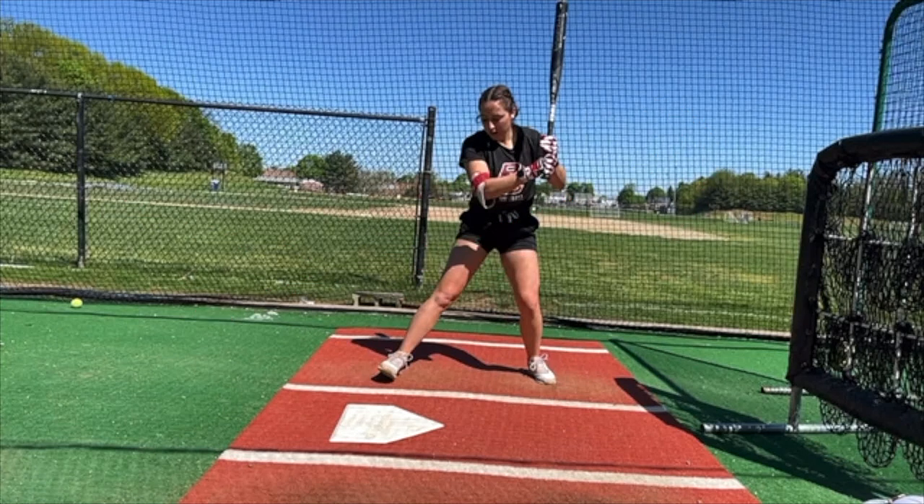Instead of getting my barrel turned behind the ball — which gives you the ability to drive the ball and square it up more — I'd foul the ball back. I said that to her and her eyes got really big and she said, 'That's my season.' She said there are balls that are right there that she thinks she's going to smash and she fouls them back and doesn't know why.